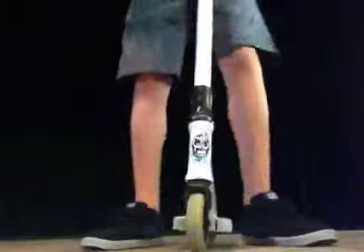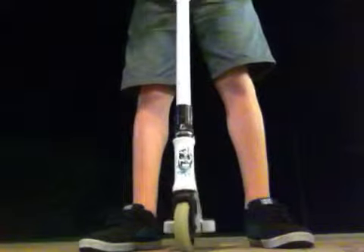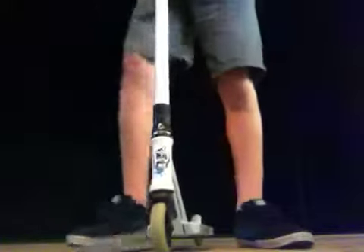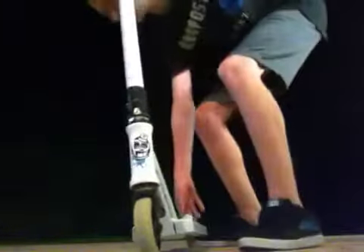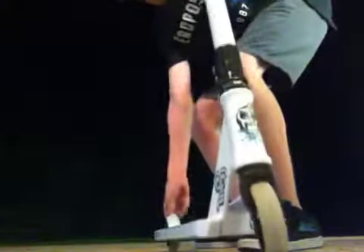So here's the drop test. You can hear if I drop it on the front, it's a little bit more solid. I'll try and hold the brake down. You can hear it's a lot more solid if I hold the brake down.